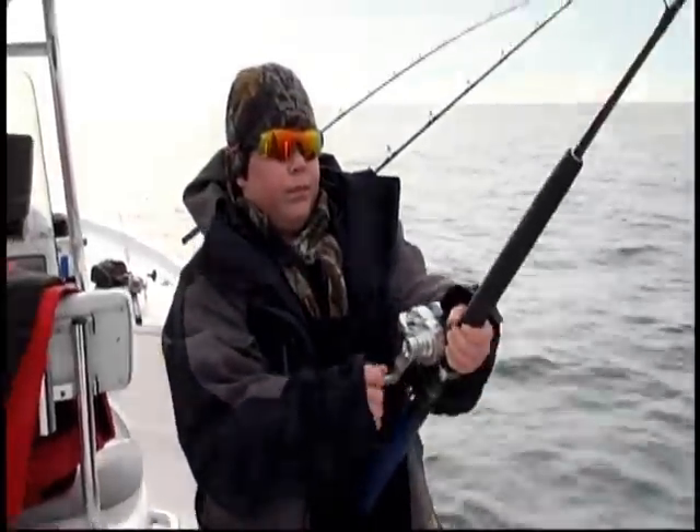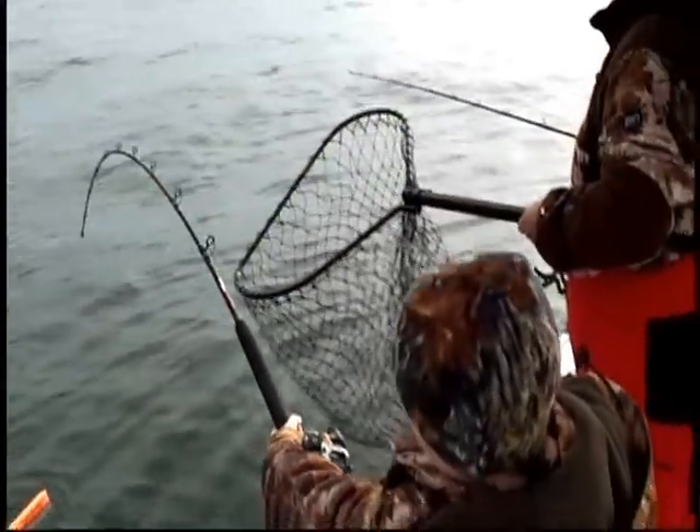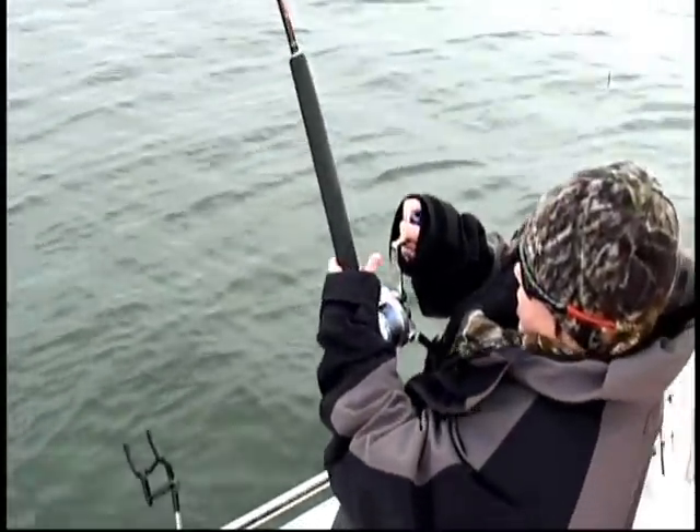He's going to pull hard at the boat like that. You're doing fine, Michael. Doing good buddy. Don't horse him. Just do nice and easy. You're doing perfect, man. Pump and take. He wants to go, you let him go.